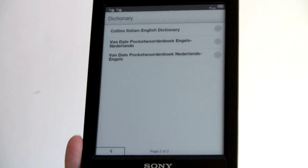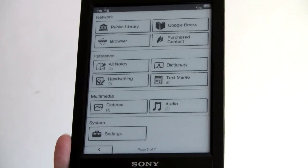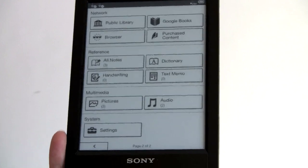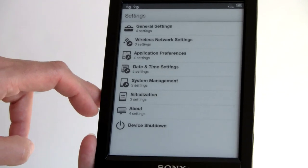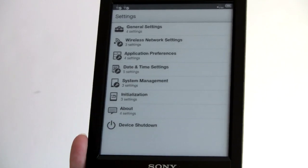You can load pictures and view them in 16 shades of gray — though that's not really a hot feature. You can access audio files and system settings. Under settings you've got: general, wireless, application preferences, date and time, system management, initialization (i.e., wipe your device), about, and shut down to completely power it off.